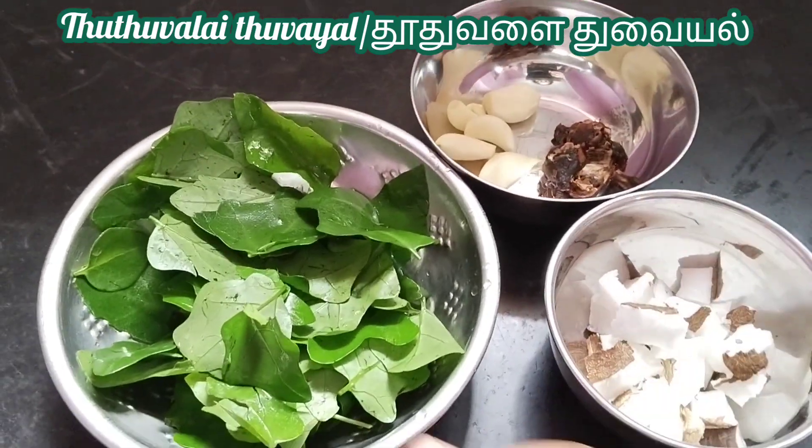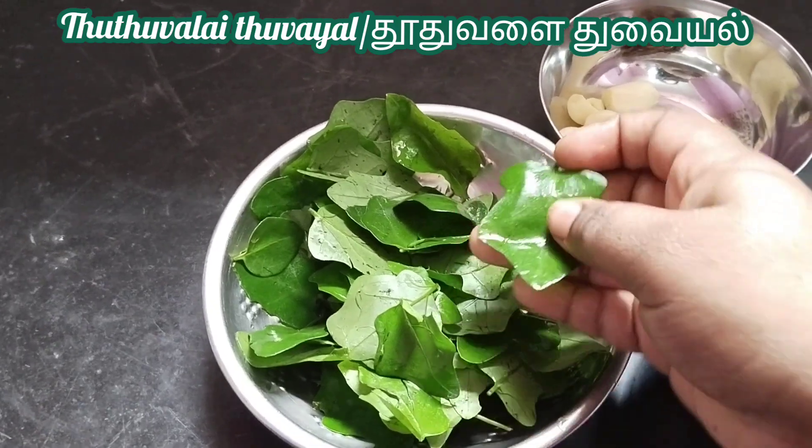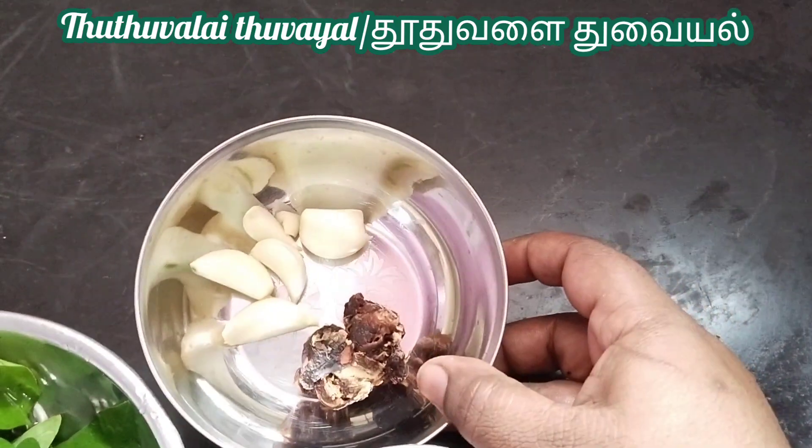Hi friends, I am going to cook the thuthuvalai with a little bit. I will cook it with a little bit.